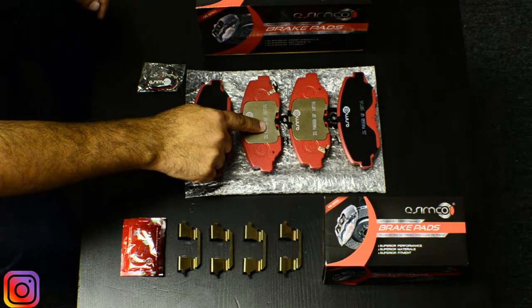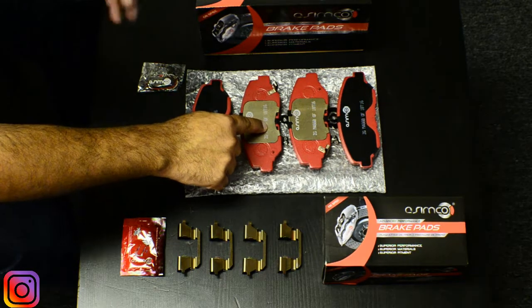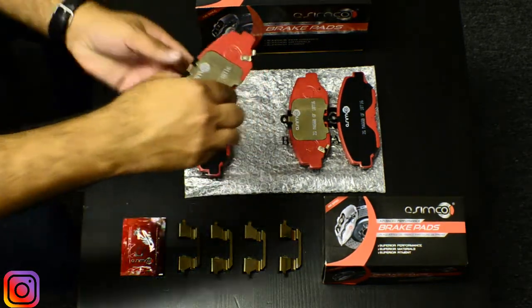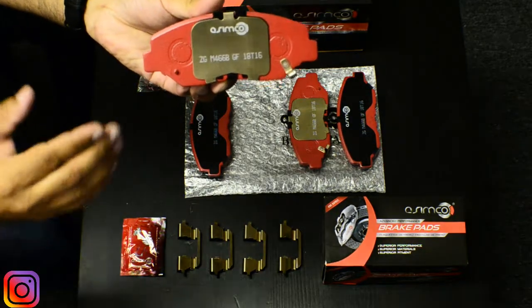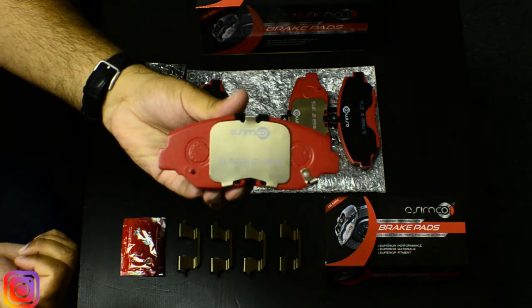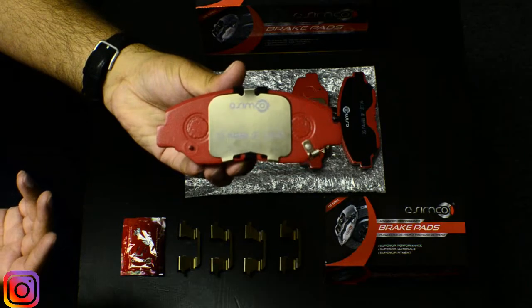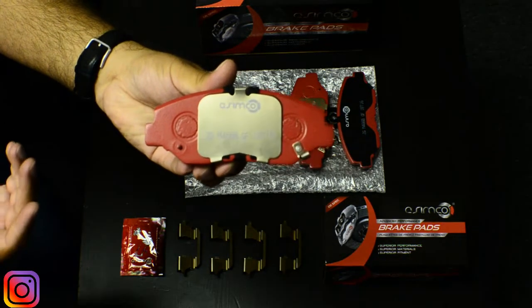Moving forward, we have the inboard pad, which is the pad that goes on the caliper side — inside where the piston is. This pad comes as a dual shim setup, and the purpose of this is for noise and vehicle harmonic suppression, to make sure there's no noise emitted when the brake pedal is pressed and the pad is compressed against the rotor.